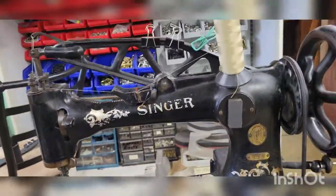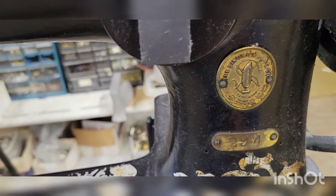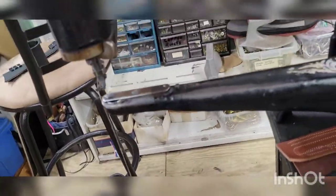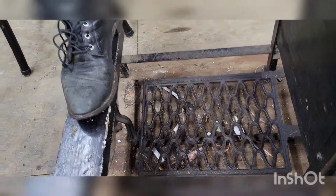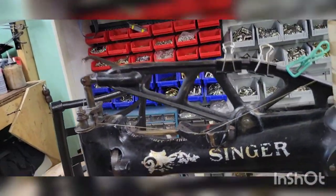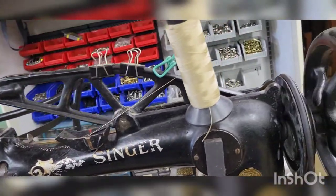As I said, this is the Singer 29-4. There's the plate, there's a serial number. This is a treadle machine — that's what makes it go. Some people have taken and switched these over to put a servo motor on it, but I'm not going to do that.